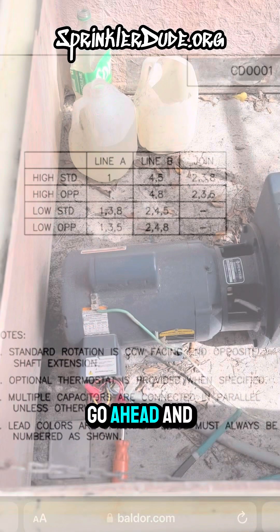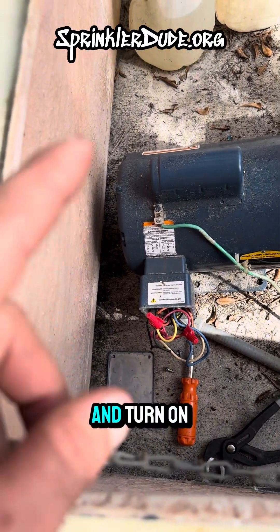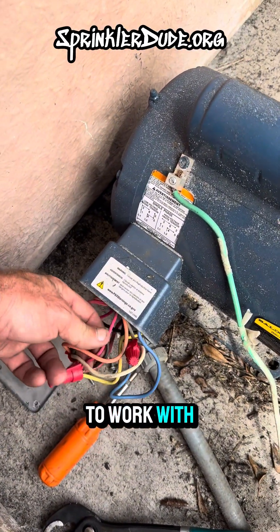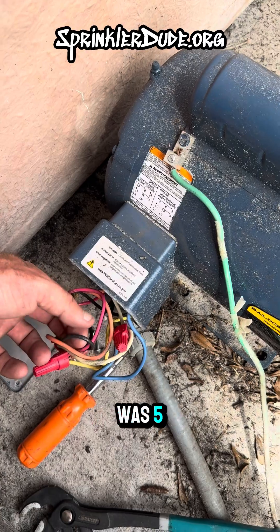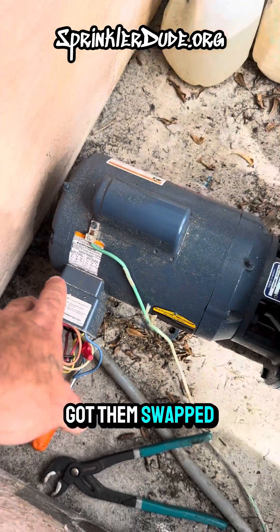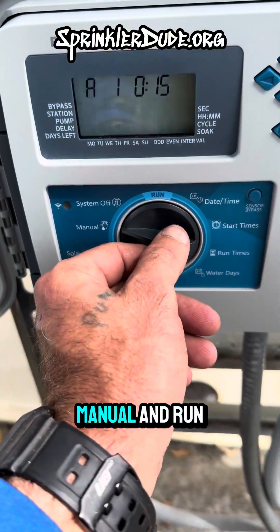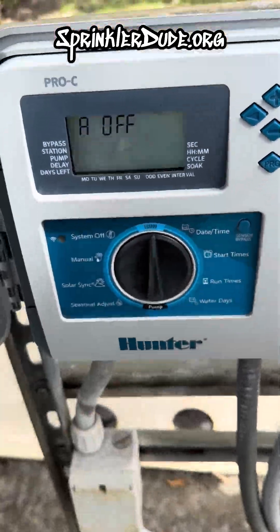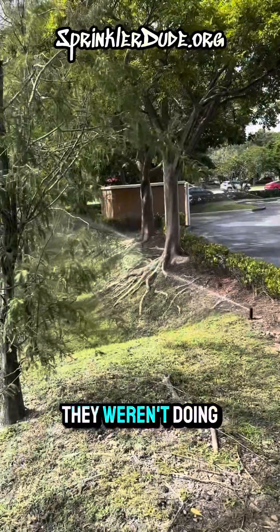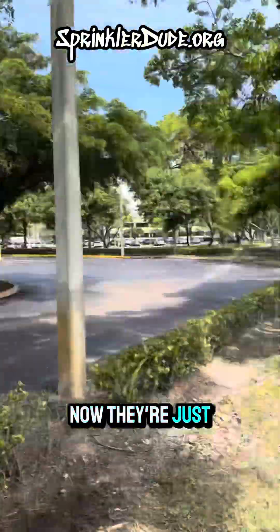Let me go ahead and get these wires pulled apart, put them back together the way that diagram shows, and turn on the pump to show you what we get. It turns out red and black were the two wires we needed to work with — wires five and eight. Black was five, red was eight, and we swapped them out. Now that we've got them swapped, we're going to go over to the controller, hit manual and run. And now the rotors are popping up — they weren't doing that before. They were just trickling out. Now they're beautiful.